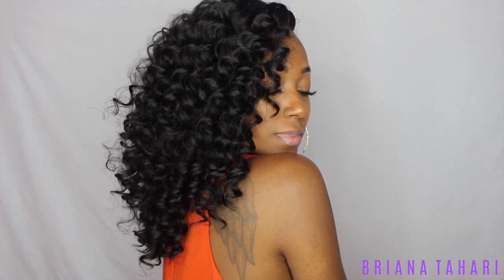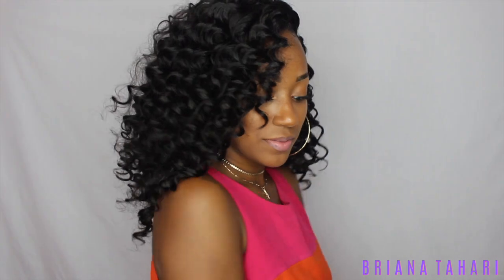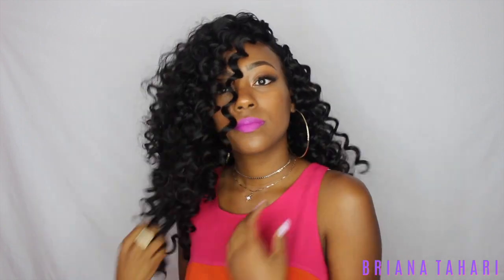Super bomb — that is the finished look! I love, love, love this hair. Crochet hair has started to get a look, but this hair like I said doesn't look like your typical crochet hair.